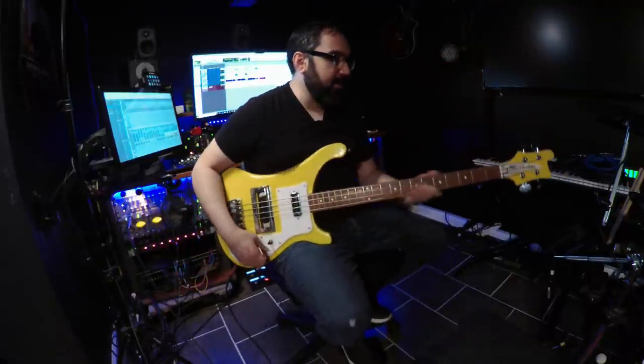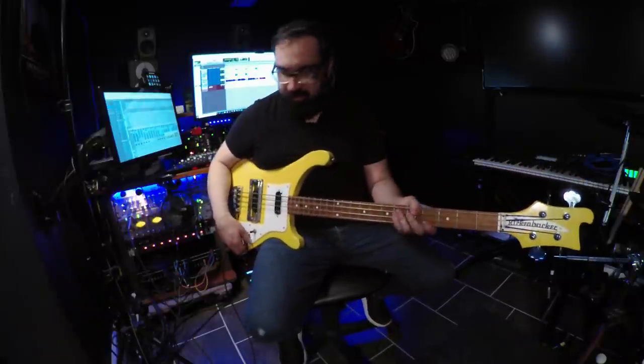Then I had luthier Leroy Aiello give it a once-over to help make it a little more playable. I decided to put flatwounds on this because I already had the pangy, clangy sound from the black one for all the Geddy Lee and Chris Squire type of sound. For this one, I wanted to have the McCartney sound. So this is what it sounds like.